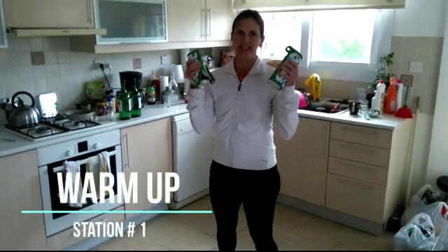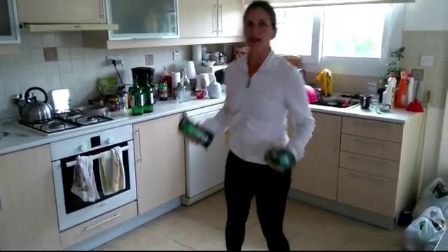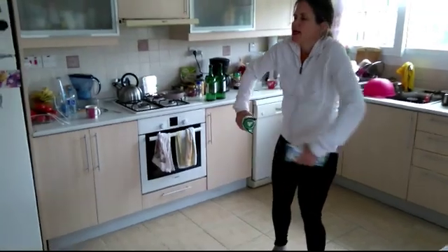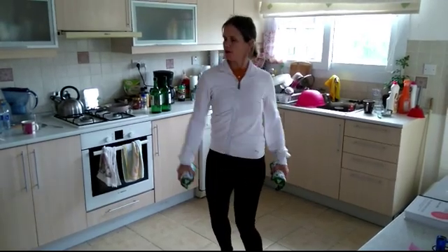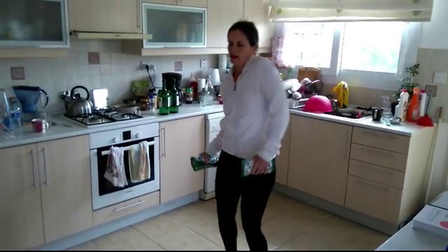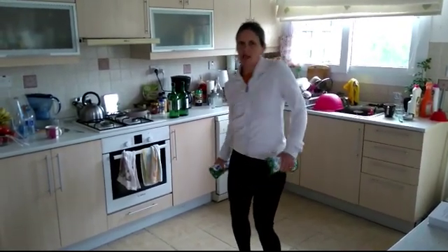Keep calm and away from the virus. Circuit training, station number one: in the kitchen with beer bottles. I'm not drinking but I'm using the beer bottles. So just easy warm up first. Shoulder rolls. Keep your knees soft. Breathing in and out. This is just to get your body going. You can drink the beer later, but right now you need to use it.